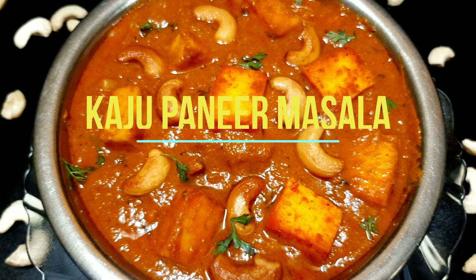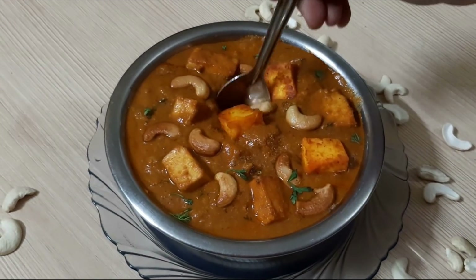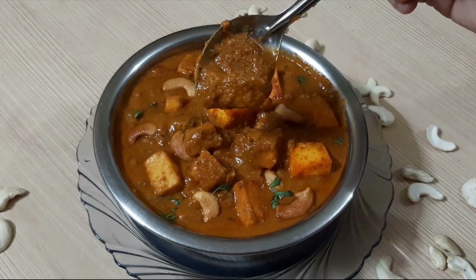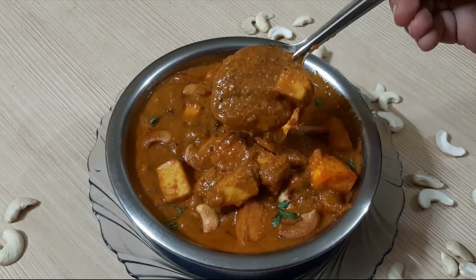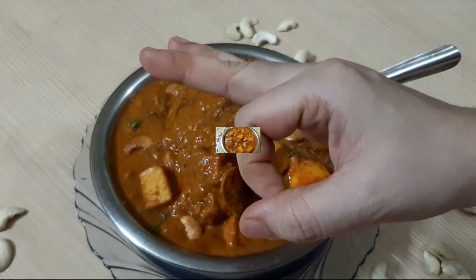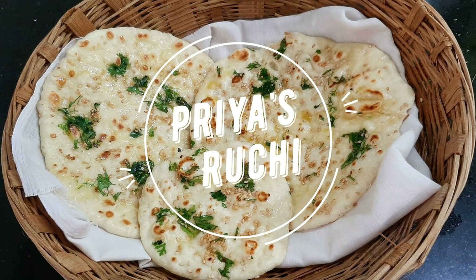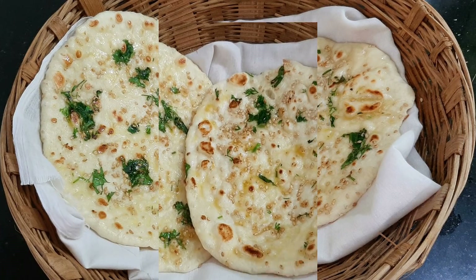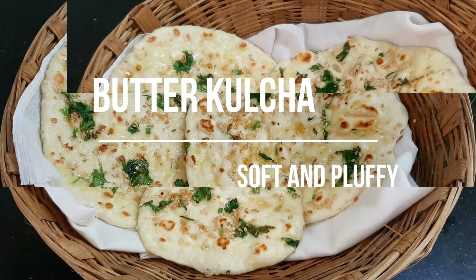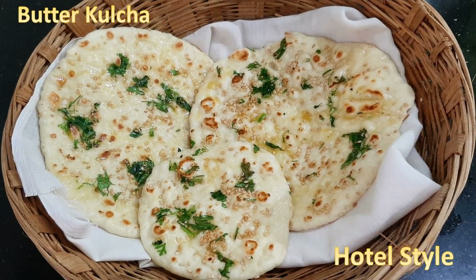Hello everyone, welcome to Priya's Ruchi channel. In this video, I have a recipe for 100% restaurant-style butter kulcha. You can taste the gravy just like in a restaurant. It's soft and fluffy — the butter kulcha is 100% restaurant style.